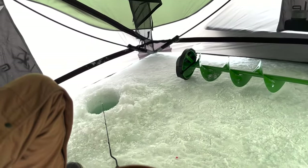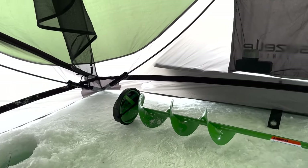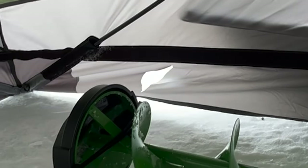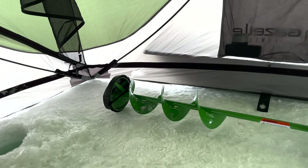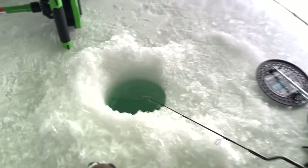We have made it to lake number two, and auger number two. That auger made a nice incision on my Gazelle tent because I didn't have the cover on it and it blew into it — now it's cut. That's alright, maybe we'll catch some fish now.